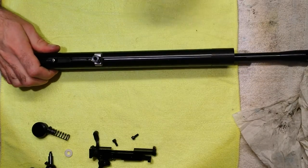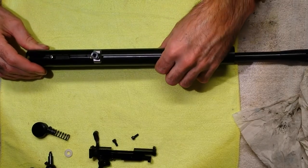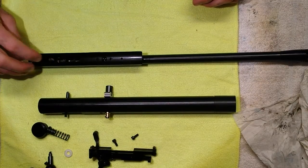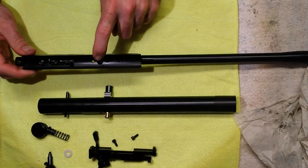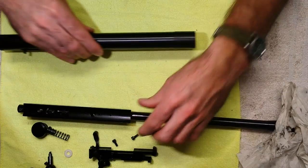Now put the breech down and tube up, and there we go — the whole thing lifts out. There's a ball and a spring so just watch out for that. Make sure the o-ring is still in that hole where the transfer port locates. Put that aside.